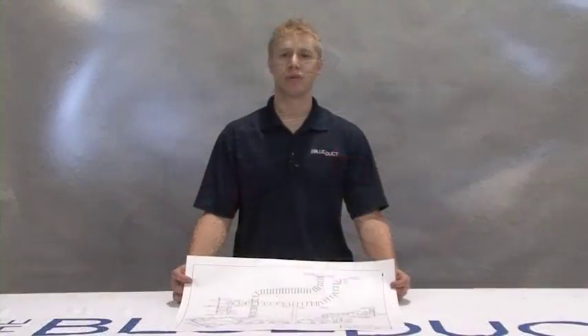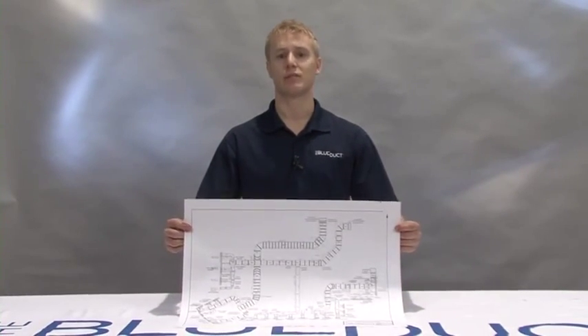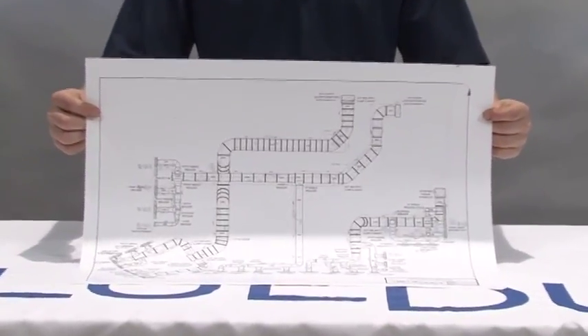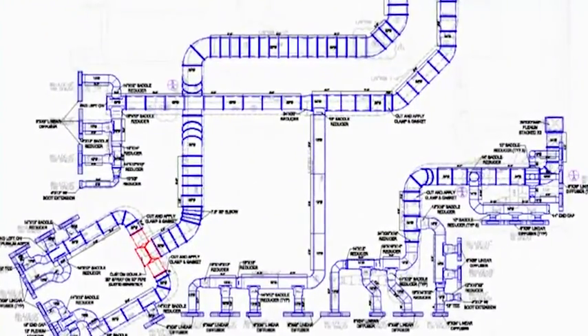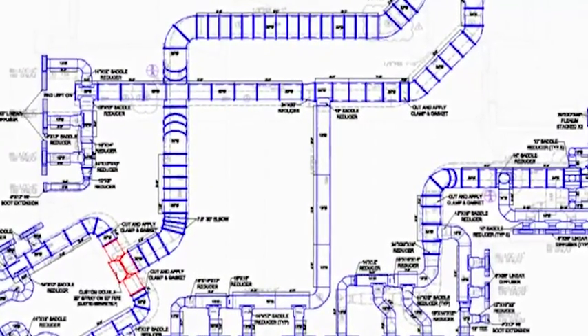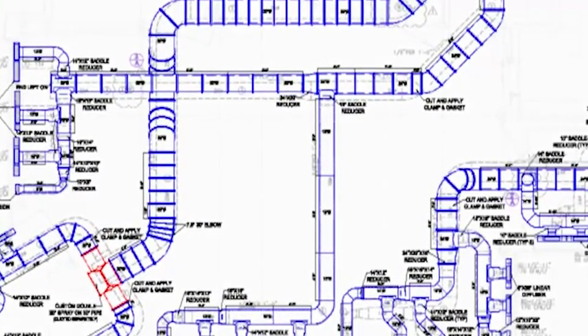Be sure to review the CAD drawing for your project to ensure proper system layout and assembly. AQC Industries provides CAD drawings of the blue duct underground duct system, interpreted from the engineer's drawing as a recommendation of materials needed. Please consult with the engineer and other trade professionals before proceeding, and verify that any needed elevation changes are properly documented on the drawing.